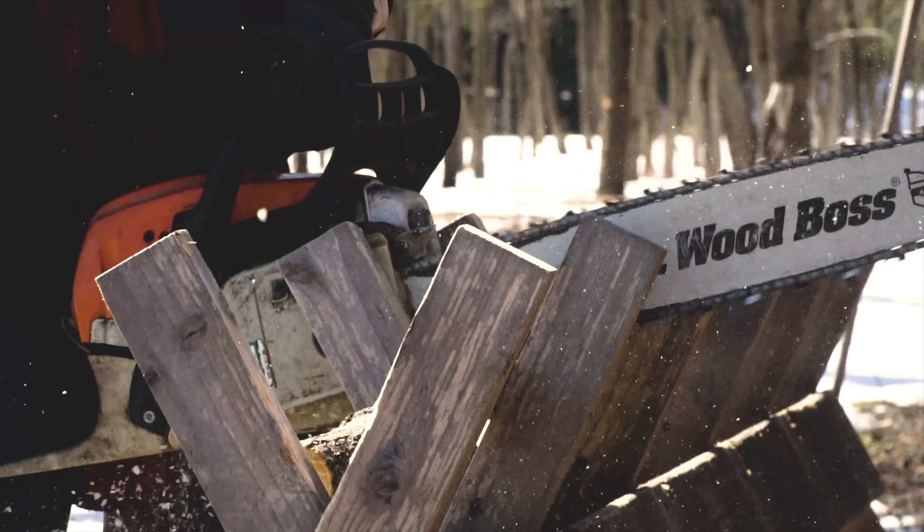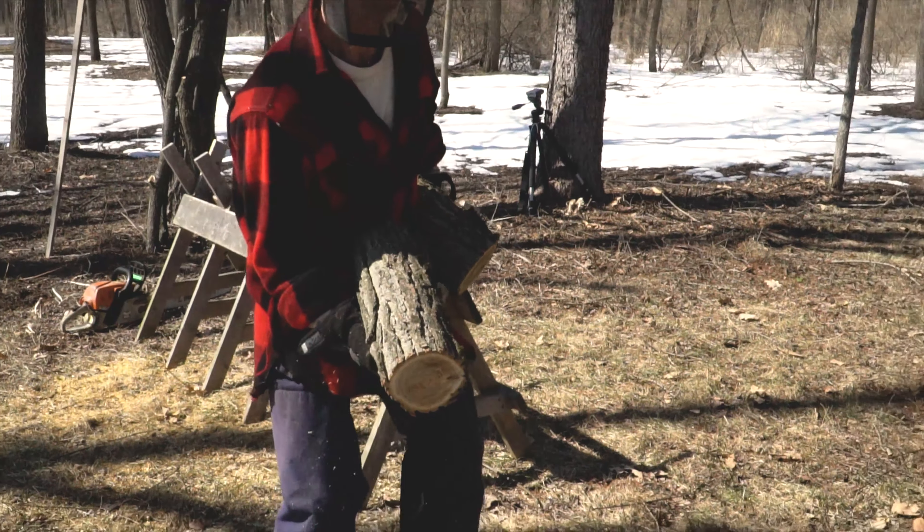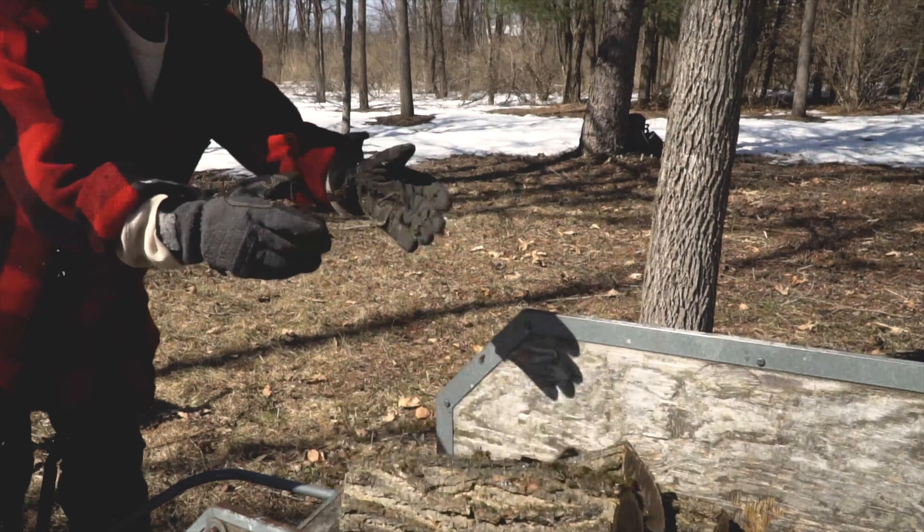This particular sawbuck's been out in the elements for about three years. It has helped my work on our woodlot tremendously.